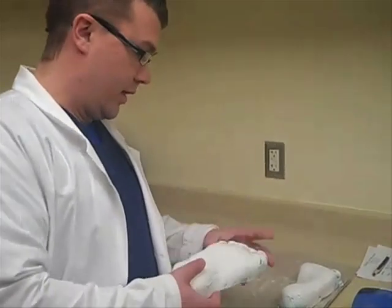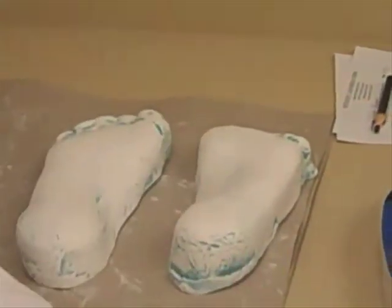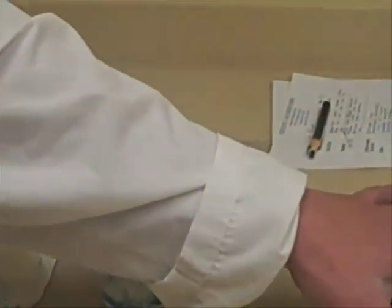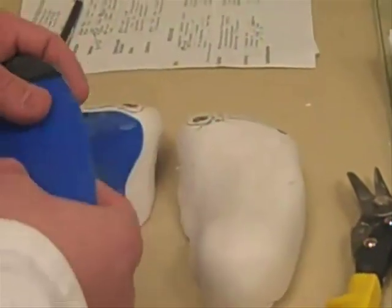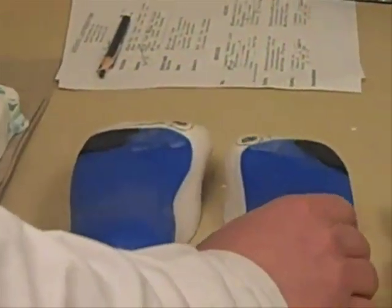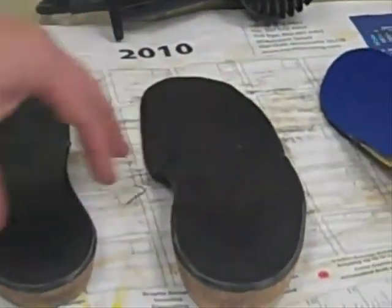We start out with a casting of the patient's foot, as you can see here. This is pressed with a semi-flexible, semi-rigid plastic and then posted per my prescription, and then you end up with various end products here.